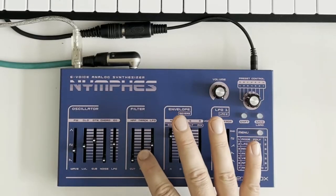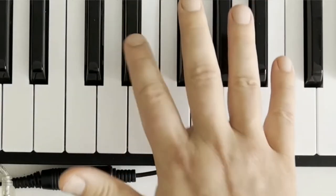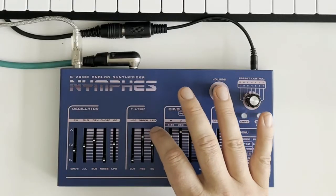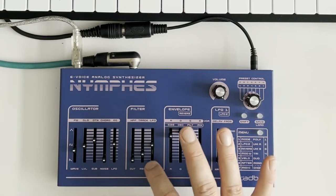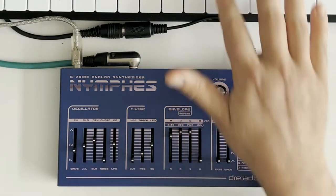A little bit of resonance for bite — too much really thins the sound out, which can be nice for some things, but generally I'll be using that quite low just to add a bit of bite.